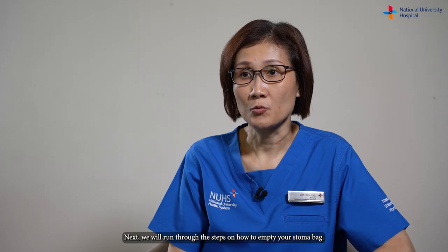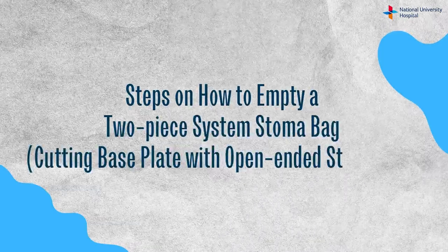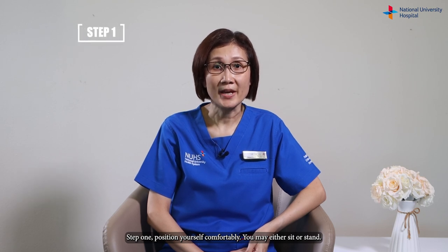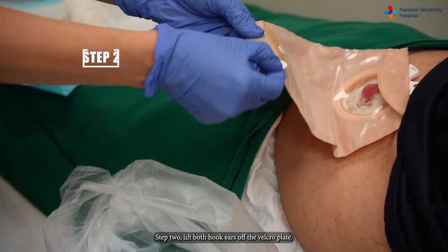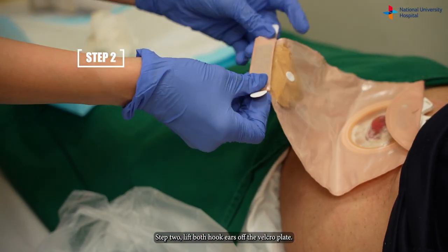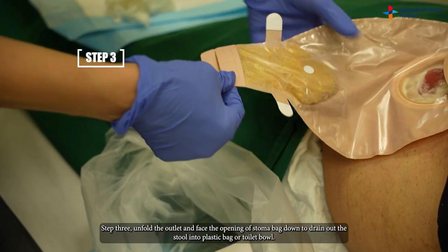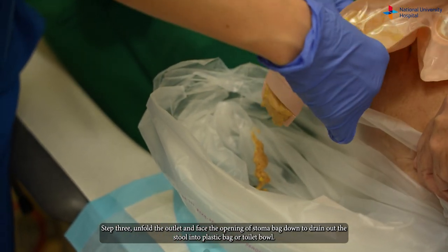Next, we will run through the steps on how to empty your stoma bag. Step one: position yourself comfortably — you may either sit or stand. Step two: lift both hook ears off the velcro plate. Step three: unfold the outlet and face the opening of the stoma bag down to drain out the stools into a plastic bag or toilet bowl.